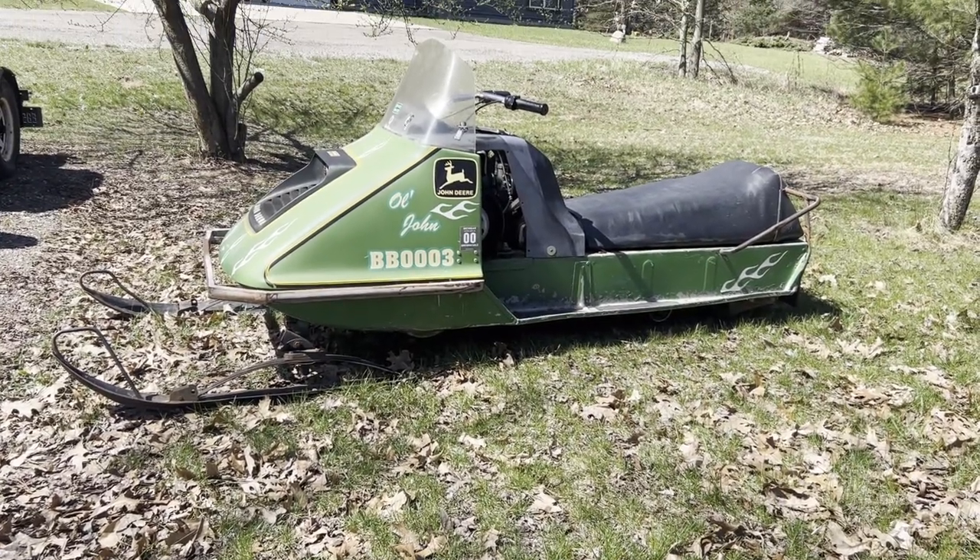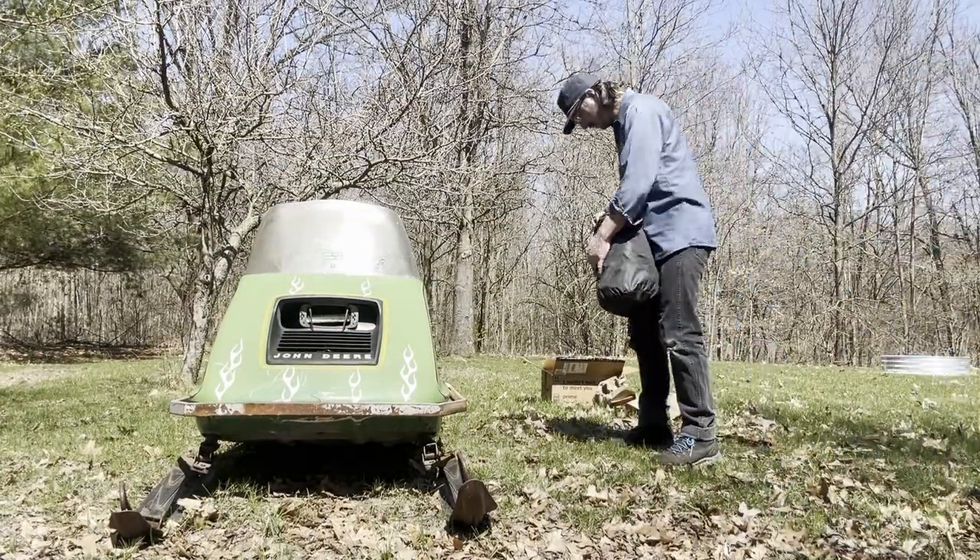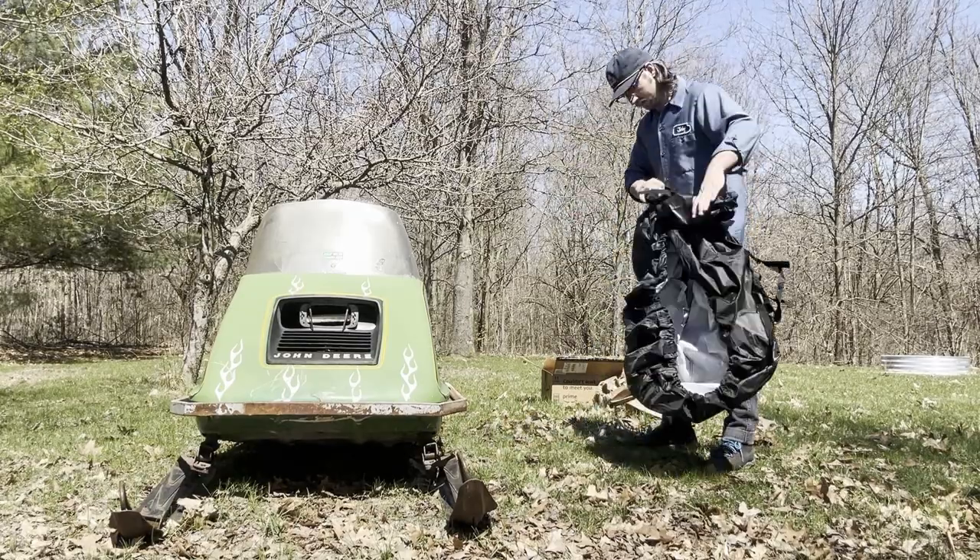I just moved the old John Deere snowmobile into its summer resting place. Got the Amazon package opened up. These come in like a little stuff sack — if you're a camper or something like that you'll know what I'm talking about — basically it's attached to the cover and everything stuffs back in. Got a little carrying handle on it, it's pretty sweet. Nice little package to throw on the shelf. I'm gonna pull it out of the stuff sack and get it on the sled and we'll see what it looks like.